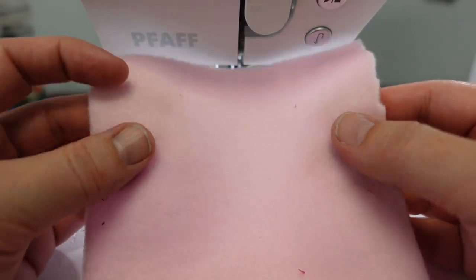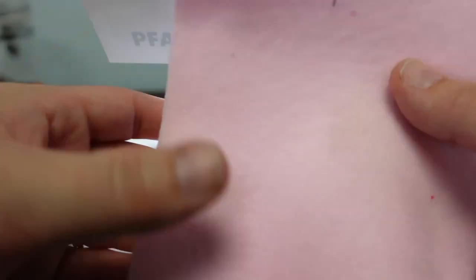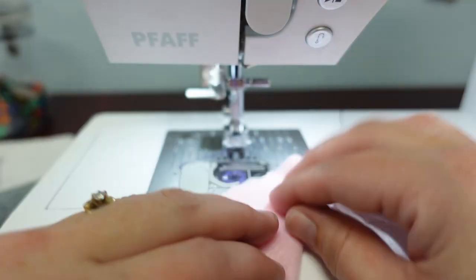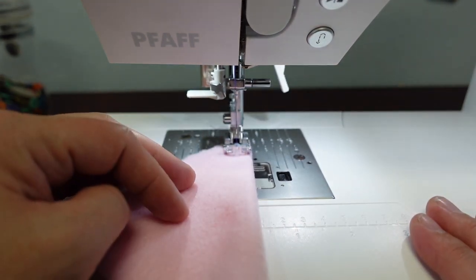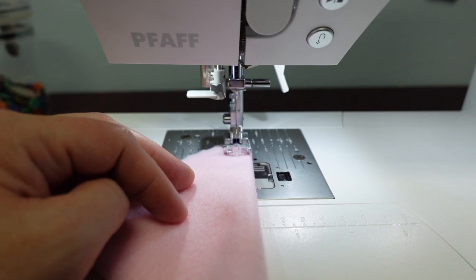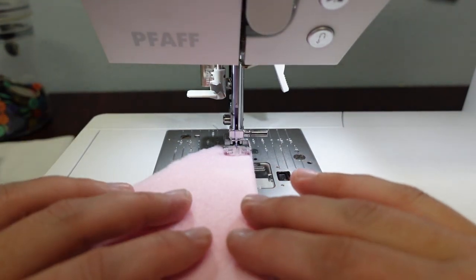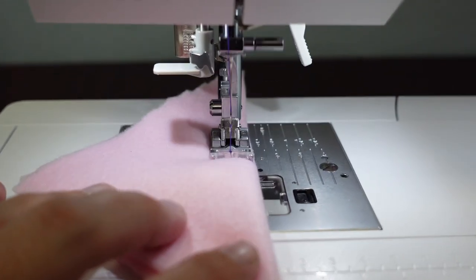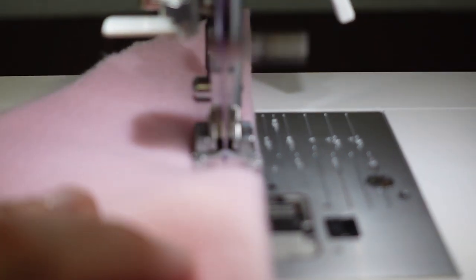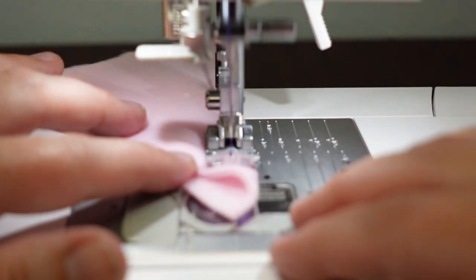Next is polar fleece, which has stretch in both directions and a really big stretch on the bias. Folding it diagonally on the bias with the IDT engaged, I'm going to sew the seam using stitch number 2, the stretch stitch — it looks like a straight stitch but sews over itself three times. You can see it goes forward and back as it does the triple stitch. With the IDT engaged, it won't allow the fabric to stretch itself.